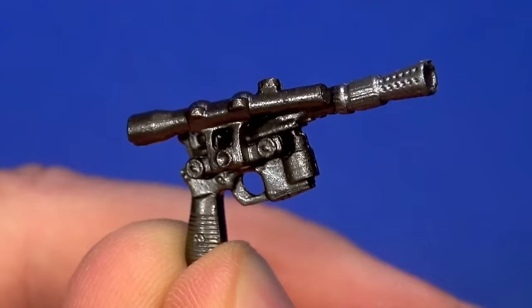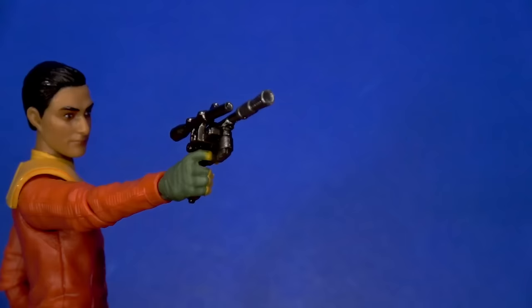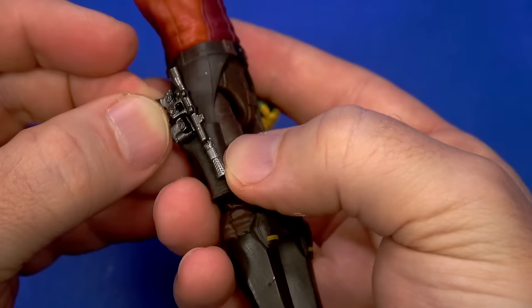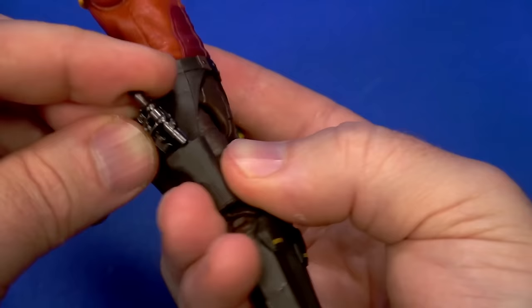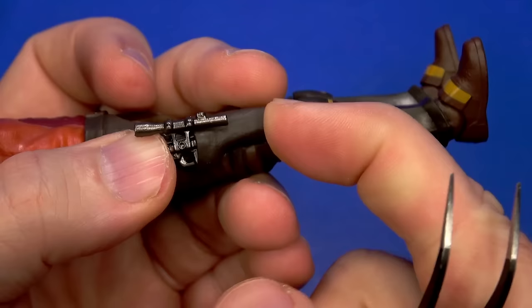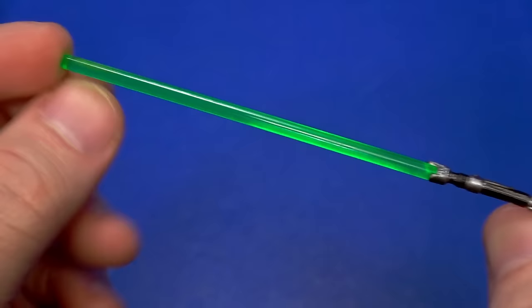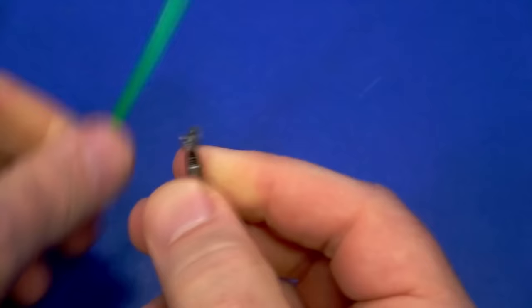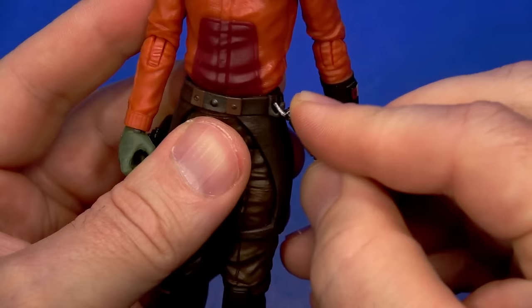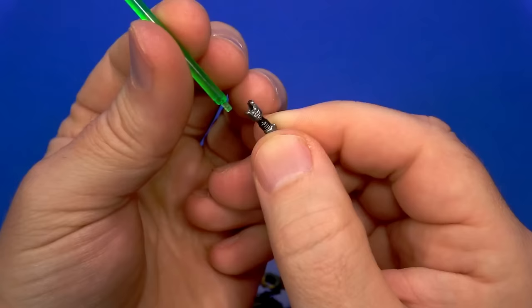For accessories, we have a very standard Star Wars blaster — not Han Solo's, but it's close. That trigger finger needs some coaxing to get the gun in, but he holds it very well. There's a little trouble putting it in the holster — there's an extra piece that limits how far it goes down. If you pull the holster out a little bit around that piece and force the gun down, that's most of the way in. It's thin right there, though.